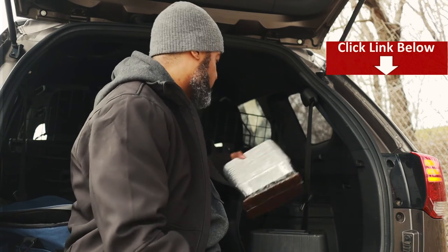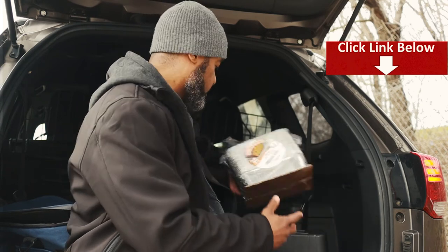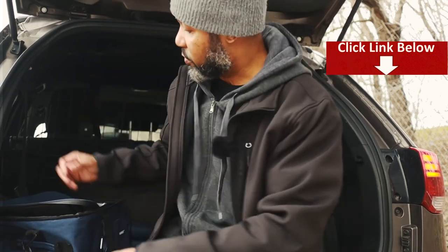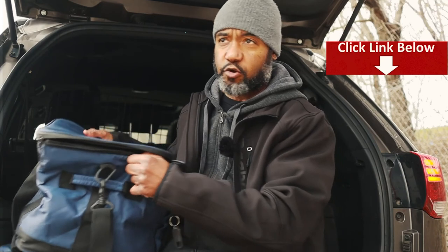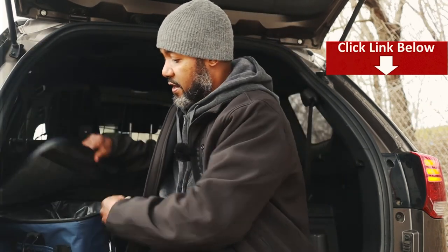If you want to check it out, click on the links below. I'll put the links for the Coolatron, I'll put the links for these little aluminum pans that go with it, and also the link for this cooler bag here — a lot of room in there. Check them out. The links are affiliate links with Amazon. We do earn a small commission on whatever you purchase at no extra cost to you.